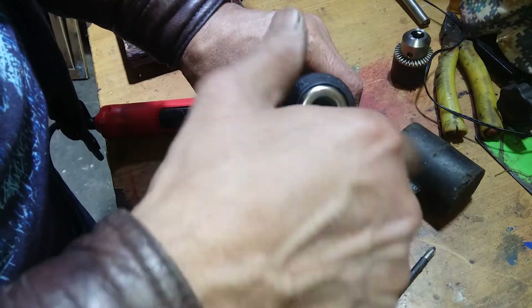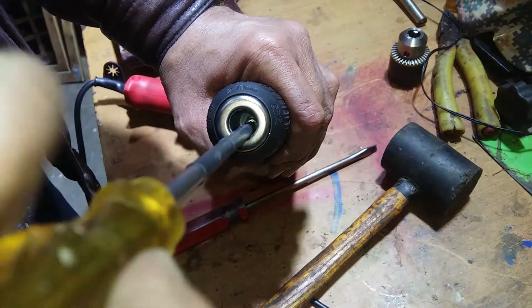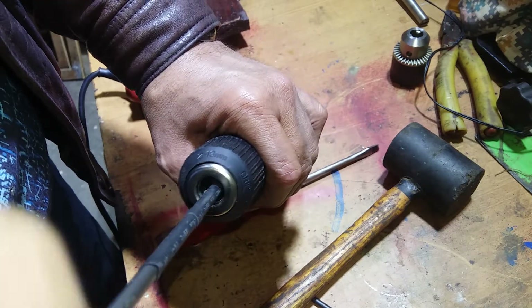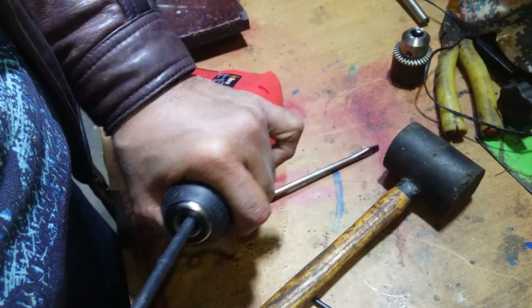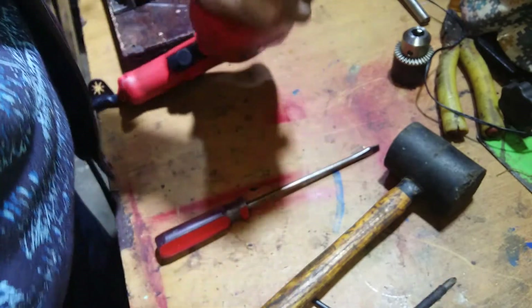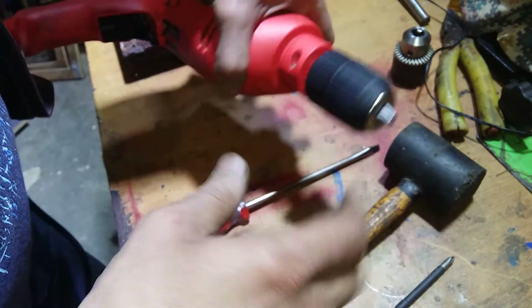Tighten it up and put this screw inside the same way — like that. This screw will tighten it down counterclockwise. So it's very important. That's it guys, it's okay now.